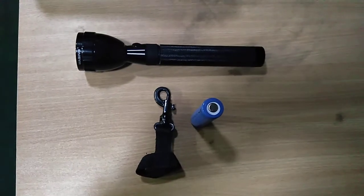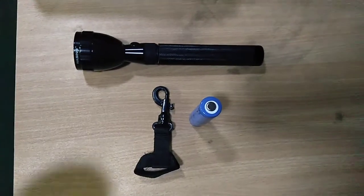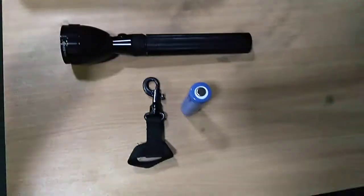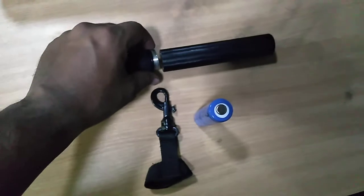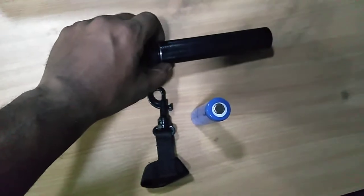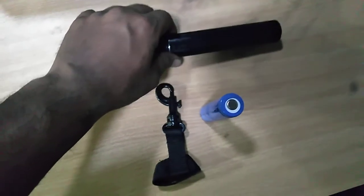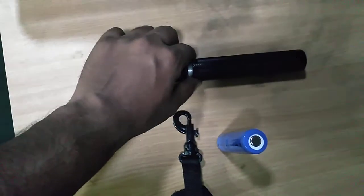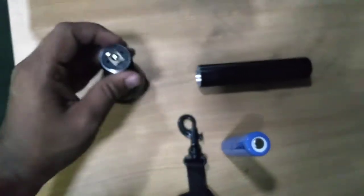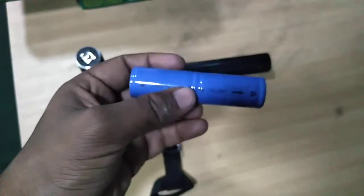As you can see I have already opened it. First you need to loosen the battery part — that is the lithium battery — you need to loosen that compartment to begin assembly.